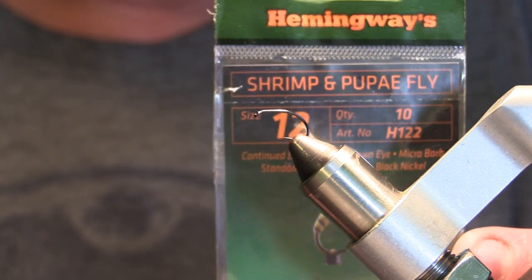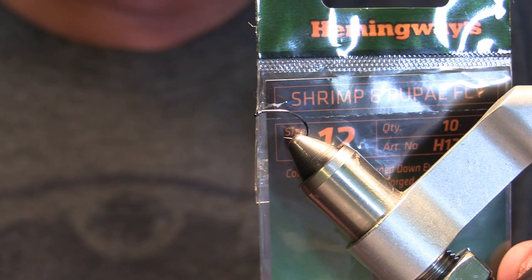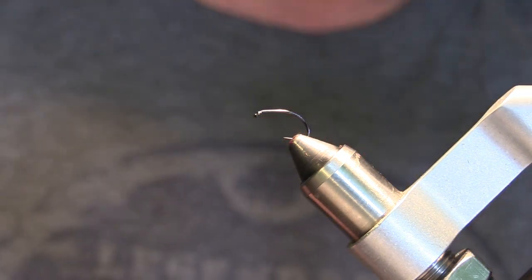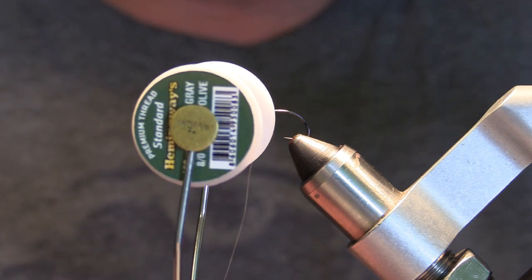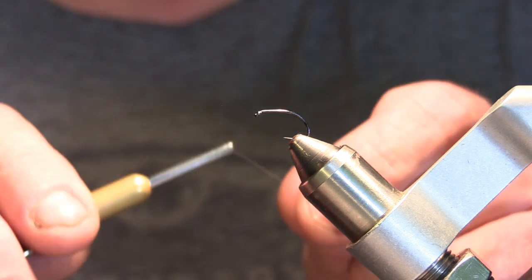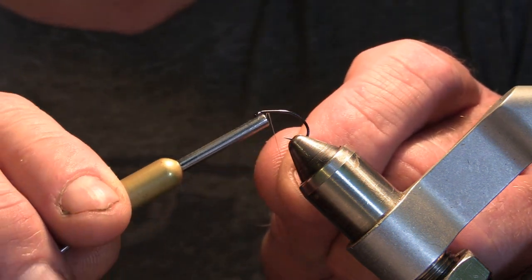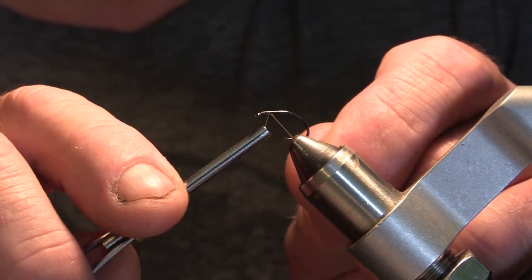The hook I have in the vise is a Hemingway's H122, size 12 — it's a shrimp caddis type hook. The thread we're going to be using is a gray eight-aught from Hemingway's.